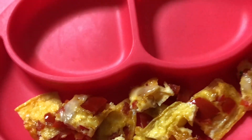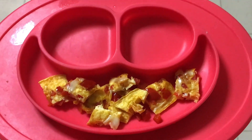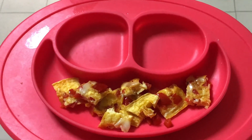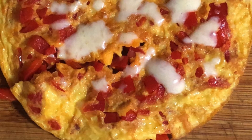This is how I cut them for my son and he loves this omelette so much. I hope your kids also love this recipe. If you like my video, do share, comment and subscribe to my channel. I'll be back with another recipe tomorrow. Till then, take care and bye-bye.